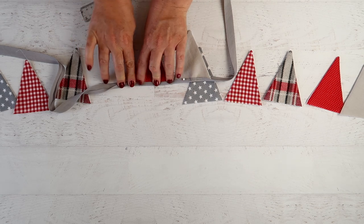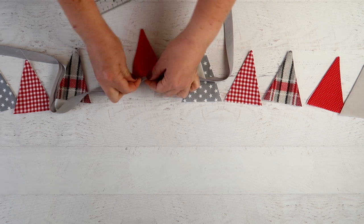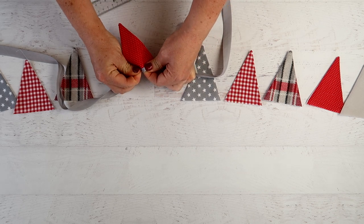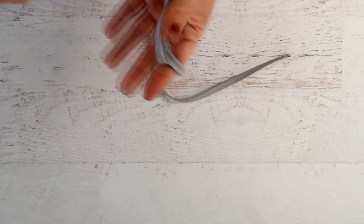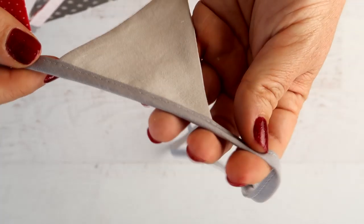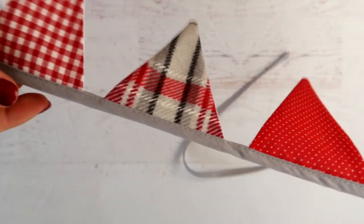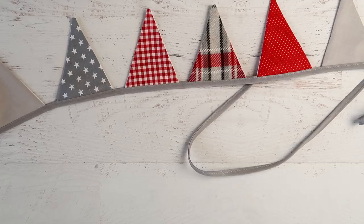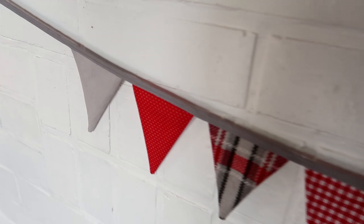Be sure to leave enough excess on the side so that it's long enough to tie where you want it to be. Then just sew from one end to the other with a straight stitch on your sewing machine, and there you go — there's your bunting, all ready to hang and enjoy year after year.